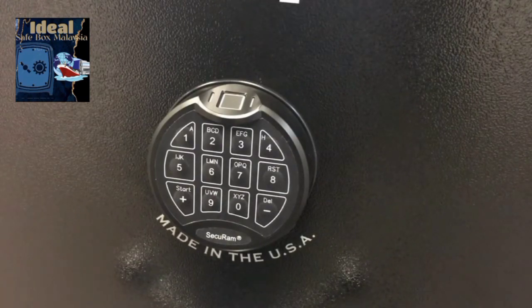So that's the ScanLogic Basic — a very versatile, reliable biometric fingerprint safe lock from Secure Amp Systems.